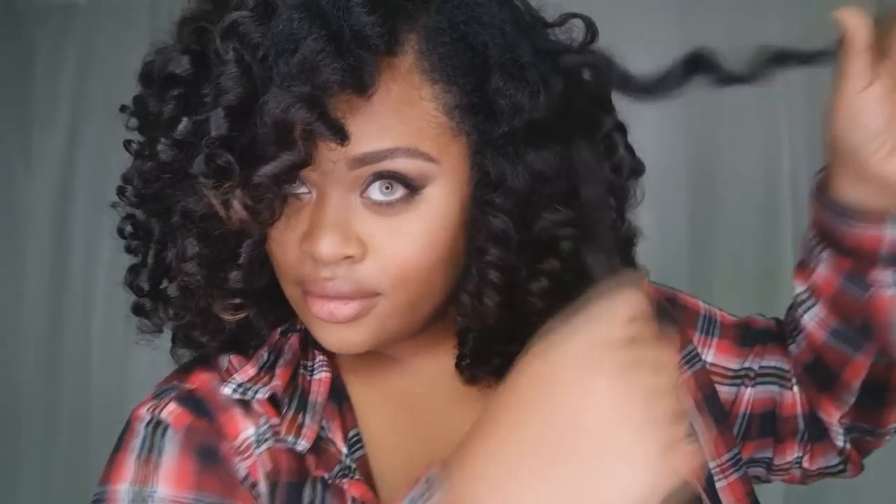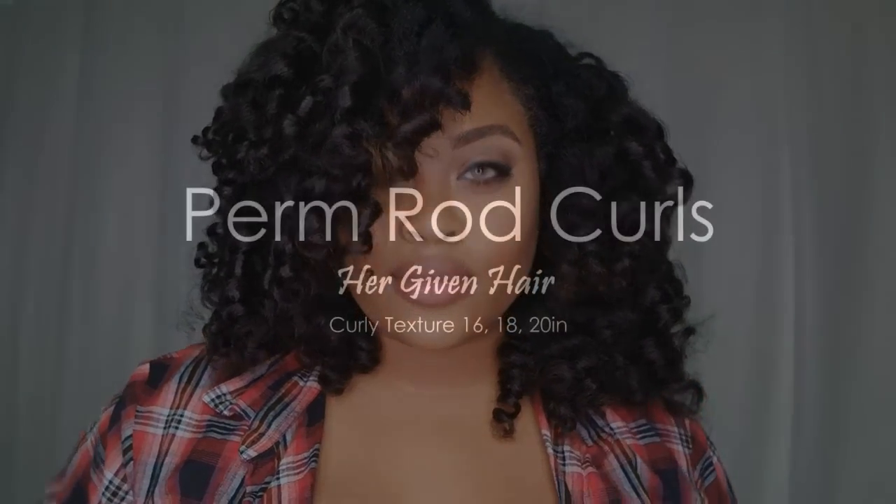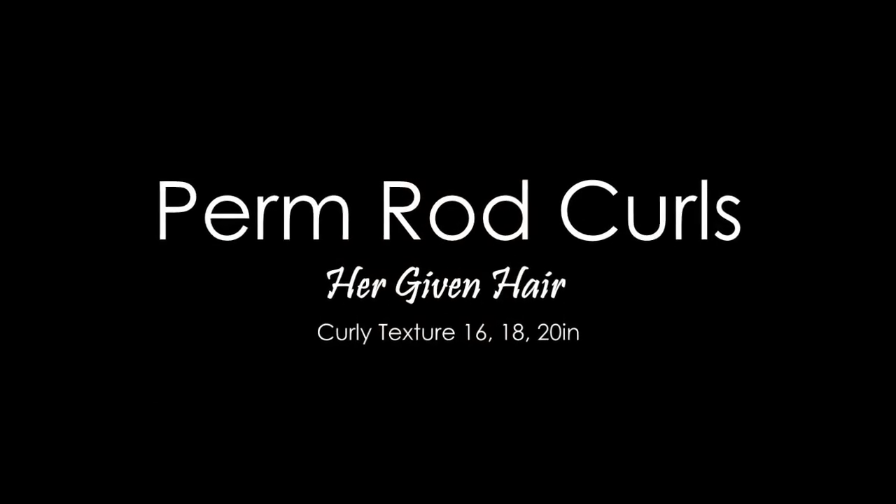In my last video I talked about this hair from Her Given Hair company in the curly texture, and by far it has been the most natural and the most versatile hair I have ever had. Today I'm going to show you how I achieve this curly style, so if you're interested in seeing how I did it, stay tuned.